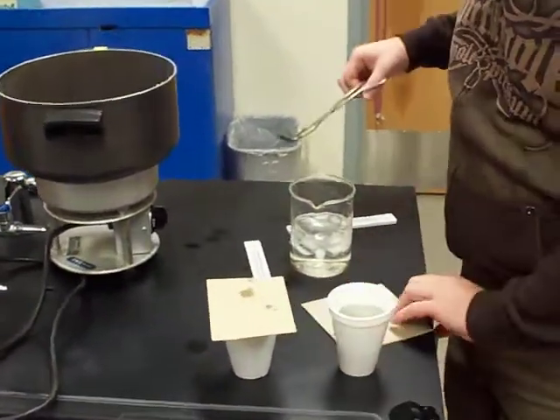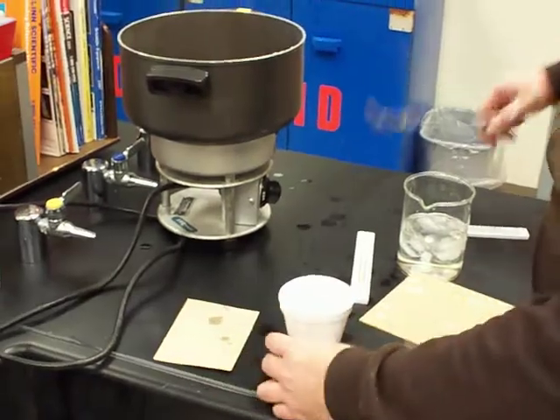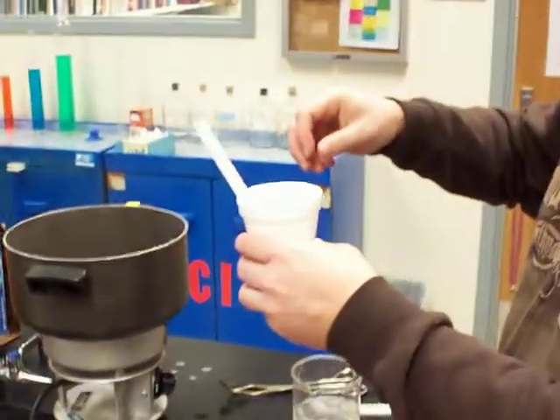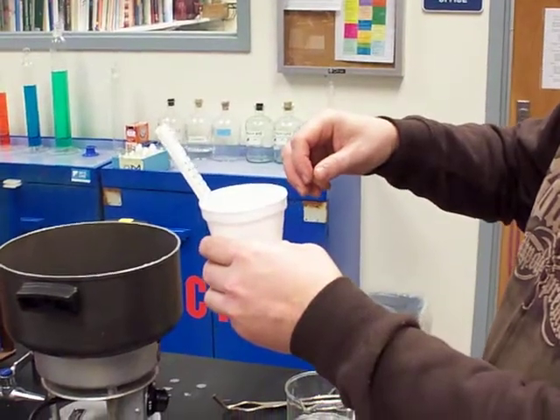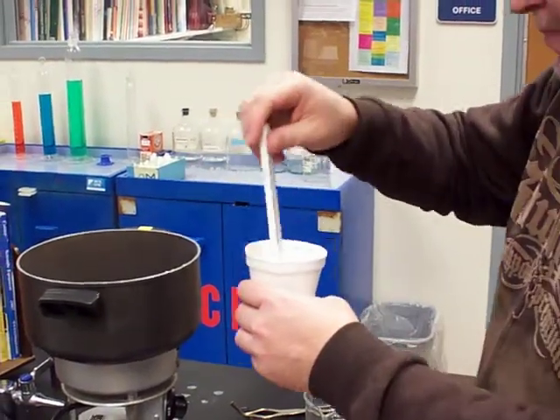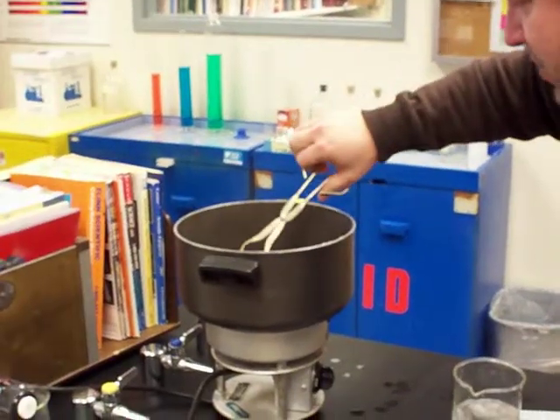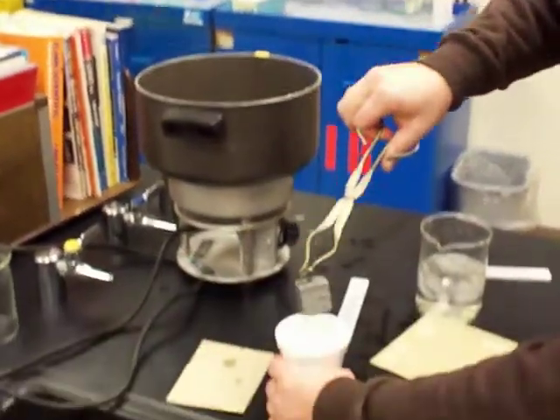Put it in there covered for a little while. Do the same thing with the lead — pretty much 4 degrees Celsius.